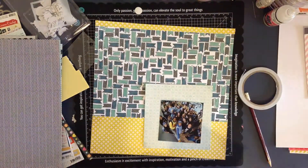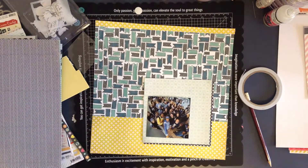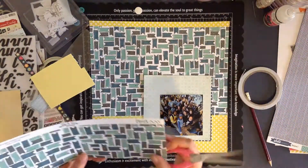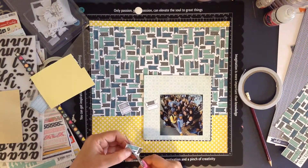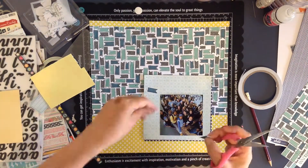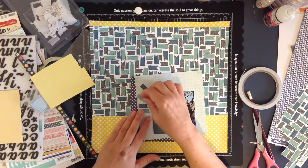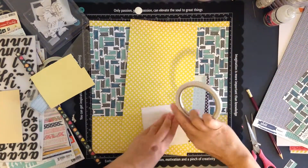Here I am trying to decide where I want that little navy blue spot - whether I actually want to use it as a matte or just as an accent underneath that piece of paper. While I'm deciding, sometimes it's best just to distract yourself, so I've decided to cut out some little banners and use them as embellishments on the page. I do decide that I would like to matte that on the yellow and bring a little bit of that out again.